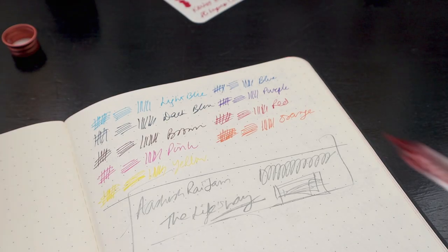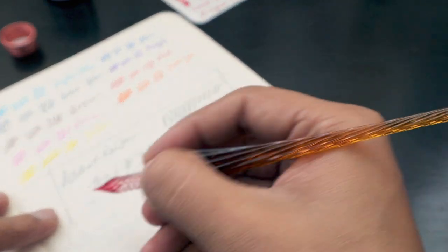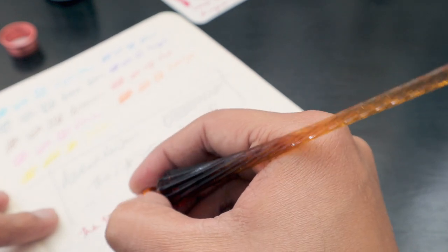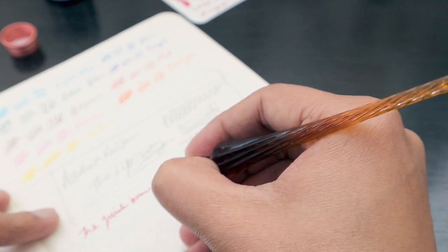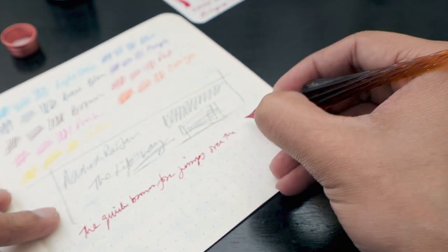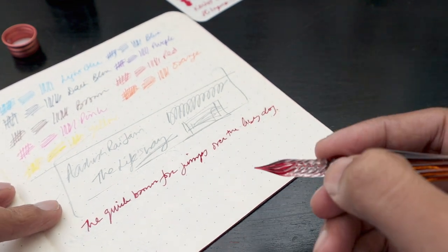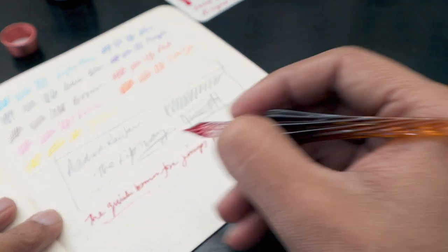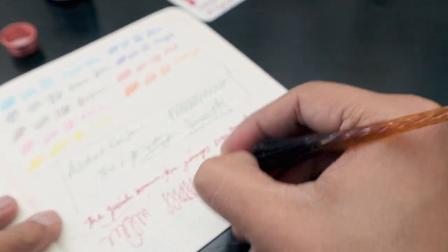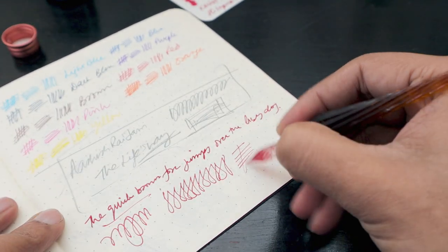This is our writing manual on which we test all our products, so let's try to write with this one. This pen is really nice — I really like it and it gives a nice writing experience as well.